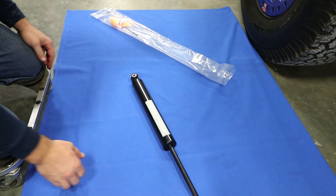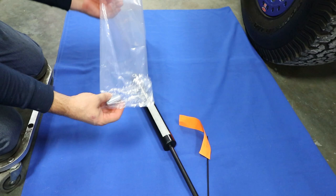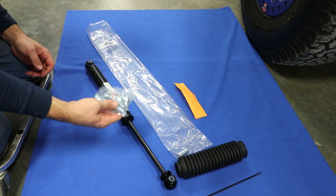You're also going to see that there's a zip tie, and there's a note here explaining some things about the shock. The last thing is going to be an additional sleeve. That sleeve would be going in this position if you install this with one of the James Duff rear dual shock mounts.